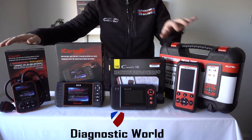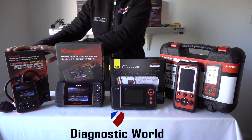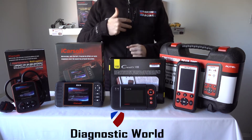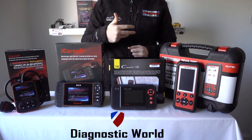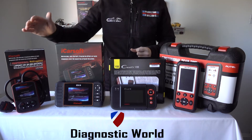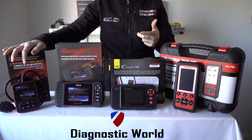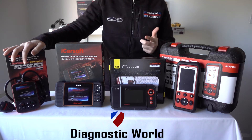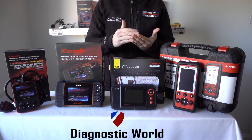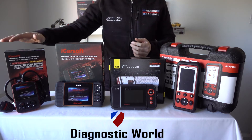First of all we're going to look at the i920 kit, which is this one here. This is the cheapest of the kits and basically this kit will allow you to diagnose your main systems — your engines, airbags, ABS, transmission and a few other systems as well. It's going to allow you to diagnose the fault codes, reset the fault codes and also reset the associated warning light with that fault code. This kit will also allow you to read live data — not just for the engine but also for the ABS sensors. So if you've got a fault with one of your ABS sensors you may be getting a fault code, but you can also read the live data from the sensors to see which sensor is truly at fault.